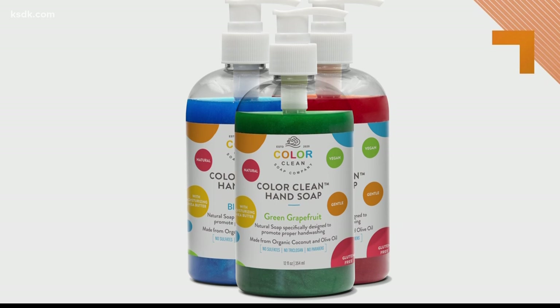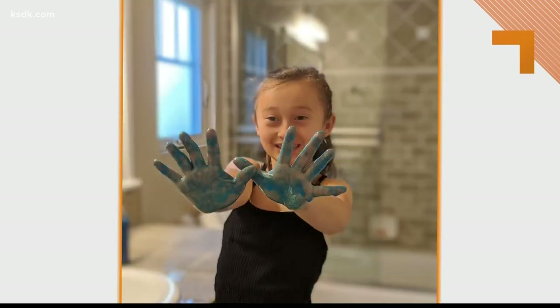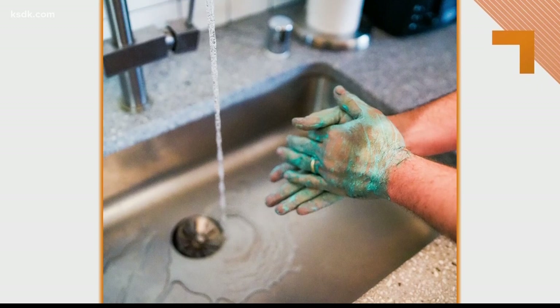This smart soap is called Color Clean Soap. It actually colors the hands of kids and adults by using a patent-pending technology, so they know that they've washed every nook and cranny for long enough and aren't leaving any germy spots behind. The idea came about during the pandemic.